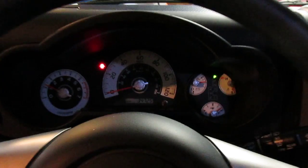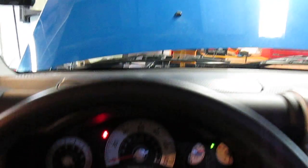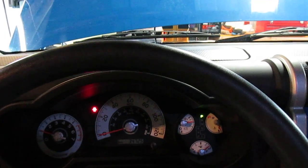That popped right over — wasn't even an issue. We're getting full voltage, everything's working on the truck. It spun right over without a problem, so I guess we can say that the Caterpillar jump starter works absolutely like a charm.